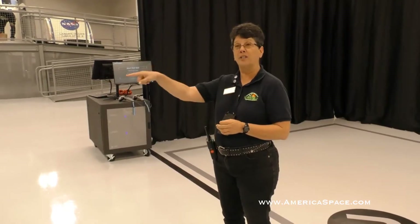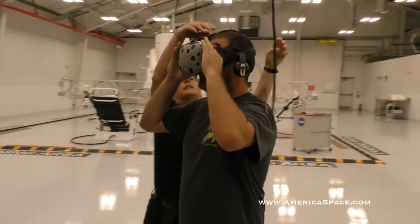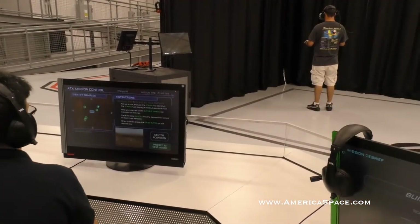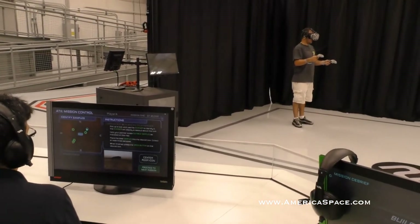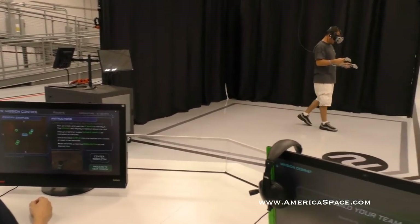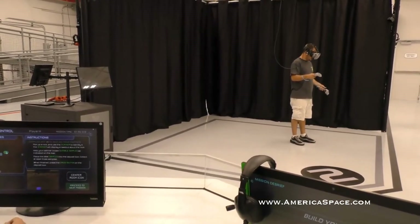We're going to put a partner in training control who's going to give you the instructions for those missions. Now I want you to face south. Go just to those rocks that are in front of you — you probably have to teleport there.